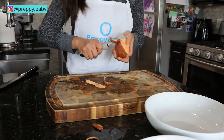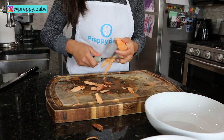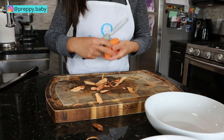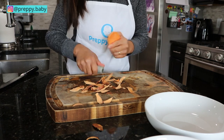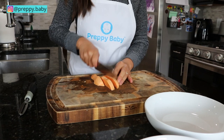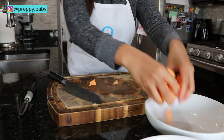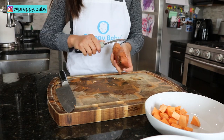Combo number three is sweet potato and banana. I'm also chopping this up in small cubes for faster cook time, and this one will take just about 10 minutes.